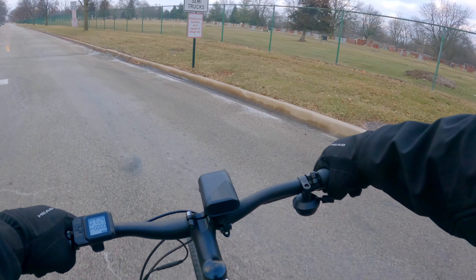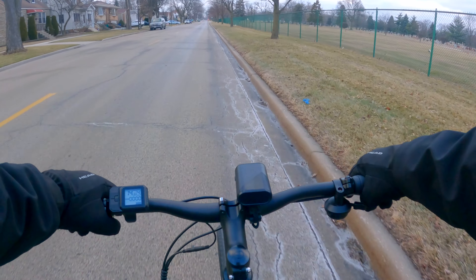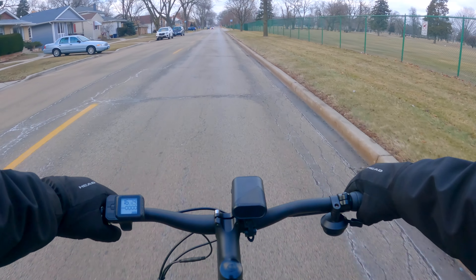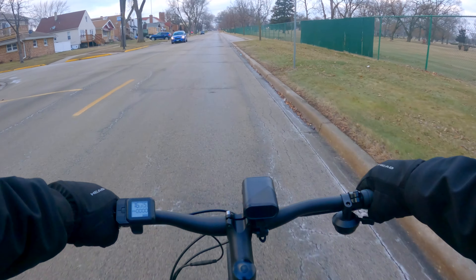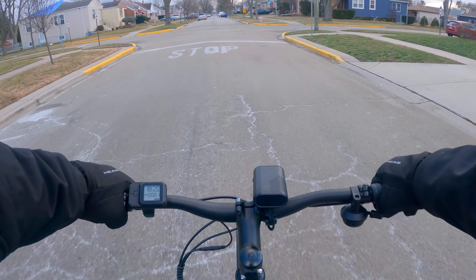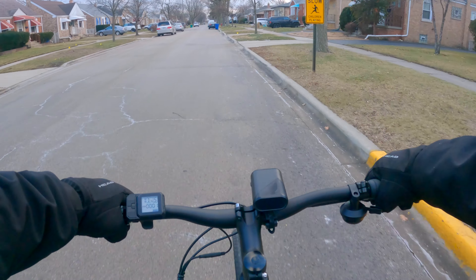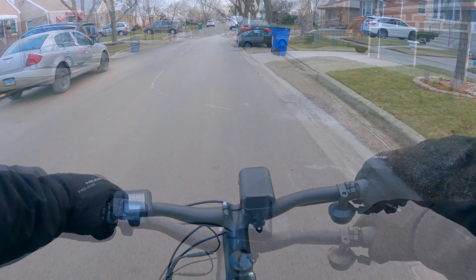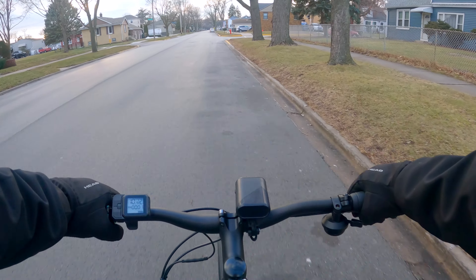Pedal assist four has a good amount of torque, which is surprising for a 350 watt bike — it feels very similar to my 500 watt. At a decent amount of pedaling it's going about 16 miles per hour. On pedal assist five, if you really push it you can get 20 miles per hour; riding casually it's more like 17 to 18. At 20 you're definitely pedaling like a hamster, but you can get there. The seat is actually not too bad — despite being narrow it has a good amount of cushion.